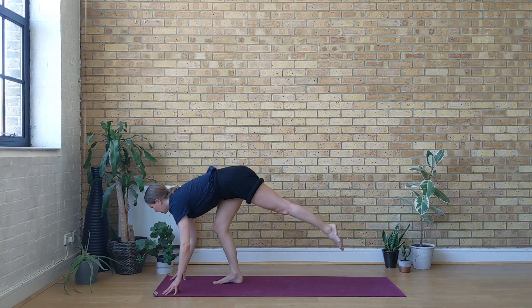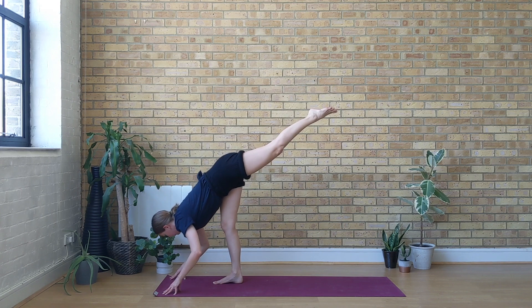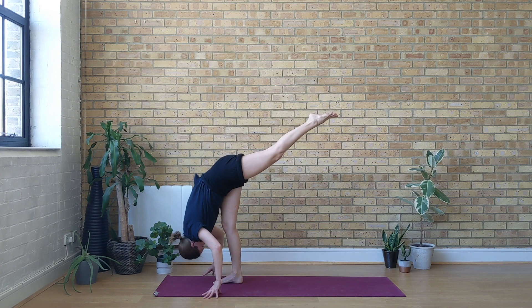Inhale, lift your back leg up — weight is on the right leg, lengthen the chest forwards. And then exhale, begin to fold towards the right leg, coming to your standing split. Try to square your hips down; left leg is super active. If you need to bend the right knee, that's okay.